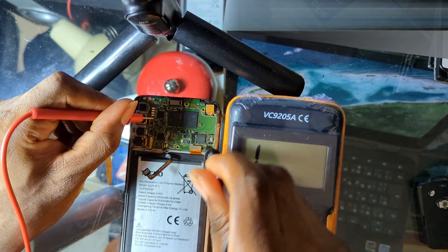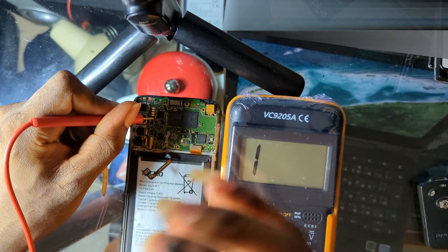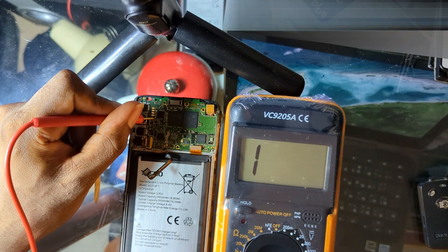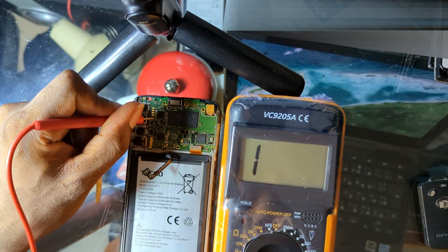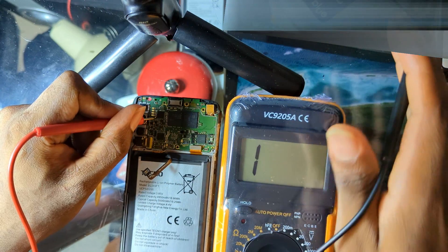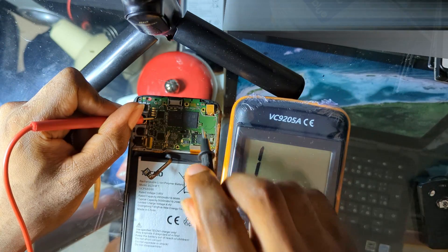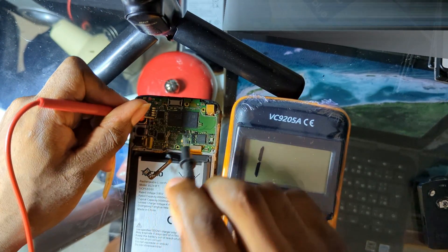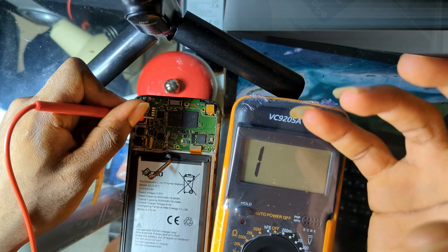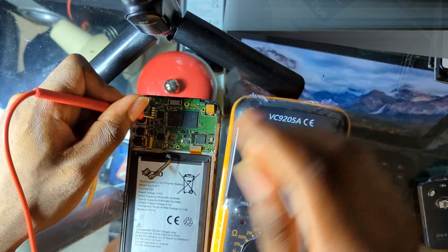If when testing the terminals you hear a beep — placing the probe on the negative then the positive and hearing a beep — that means the phone is full shorting. You will need to find and fix the shorting component. I have videos on how to check shorting, make a homemade short killer, troubleshoot and remove shorting, and find the shorting component — those links will be in the video description.